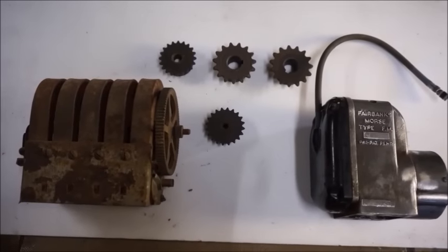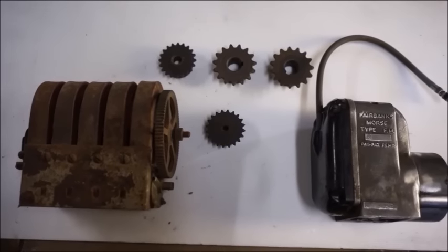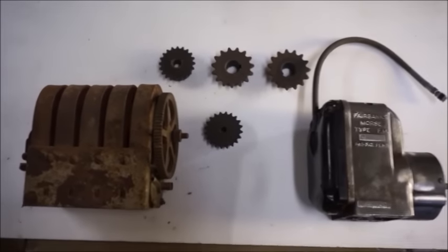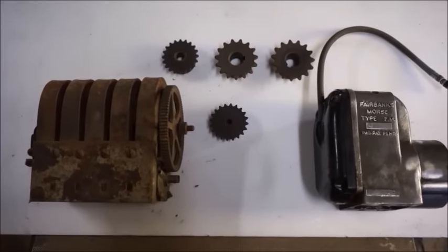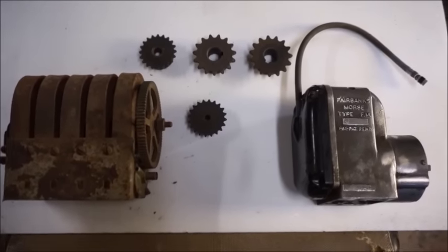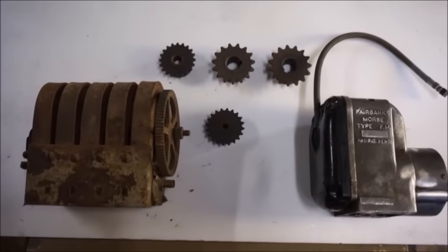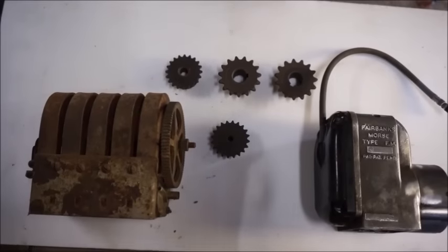I want to go ahead and show you a couple things. When you're building something like this, you want to be thinking way ahead on what you're doing, or you'll run into a problem if you don't. That's about like the rat rod builds where you've got to get all the parts ready beforehand. I want to talk a little bit about the firing system, what we plan to do, and the different ways we can do it.